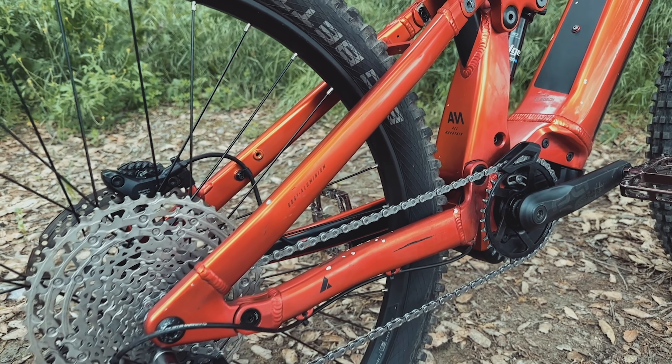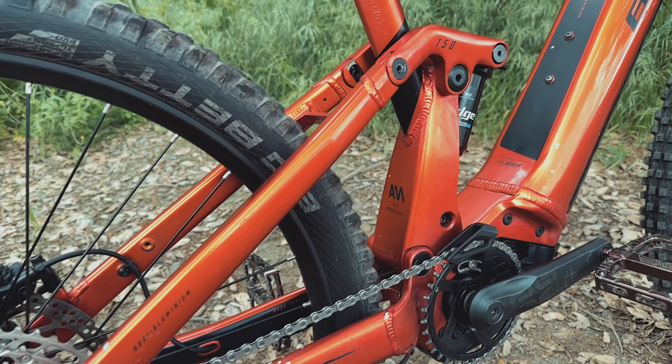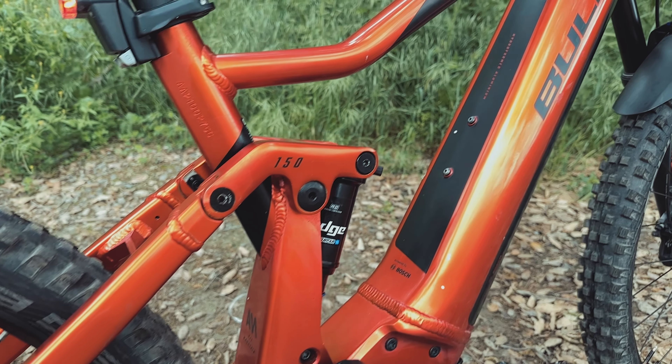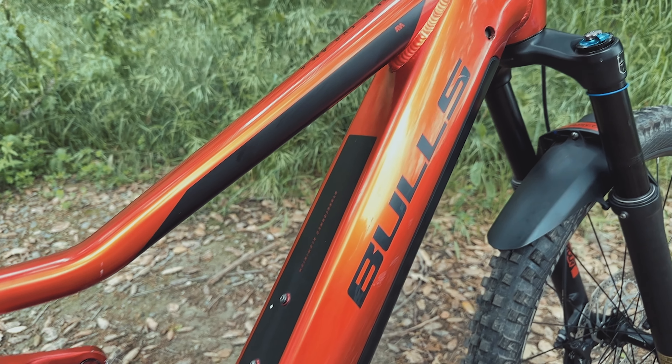The release of this bike in the US is just around the corner, and let me assure you, it is definitely worth the wait. Priced at $6,499, this EMTB offers incredible value. I must admit, before test riding the Suntour forks and shocks, I had my doubts about the quality of the build. However, I was pleasantly surprised — the Suntour components performed admirably, proving to be reliable and capable on the trails.